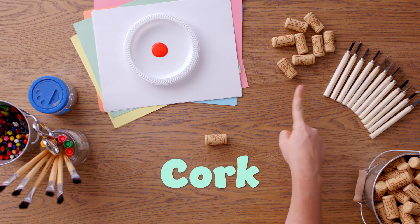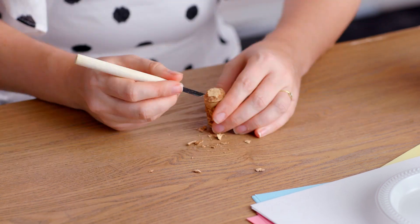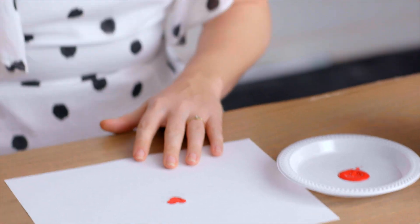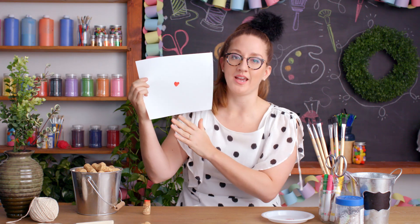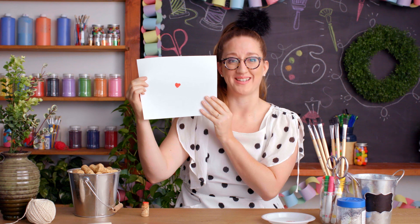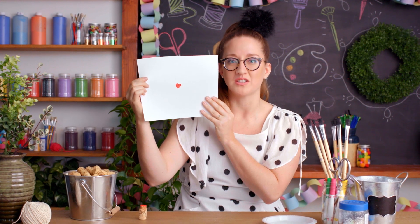I hope this next craft gets your stamp of approval, because we're making stamps! Simply carve cute little shapes into the bottom of your cork — I'm gonna make an adorable little heart. Now dip it in the paint. Oh, look at that! You can put as many as you want wherever you want. There really are no wrong answers.